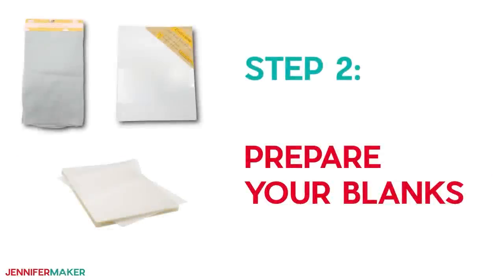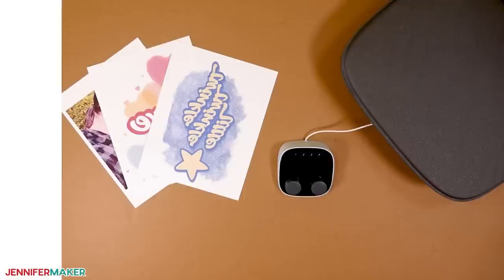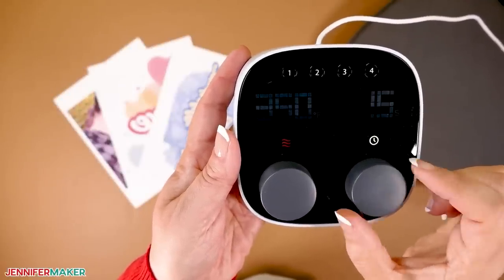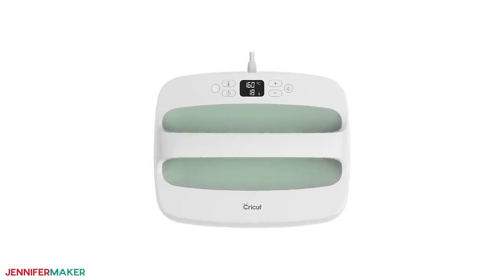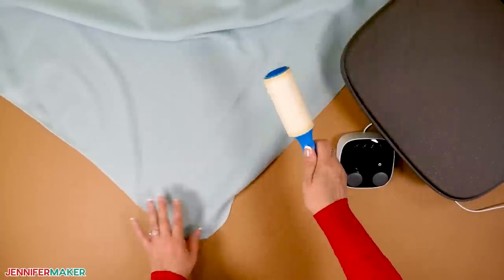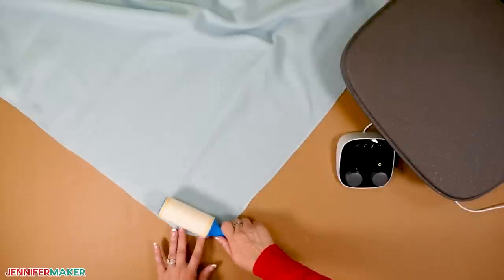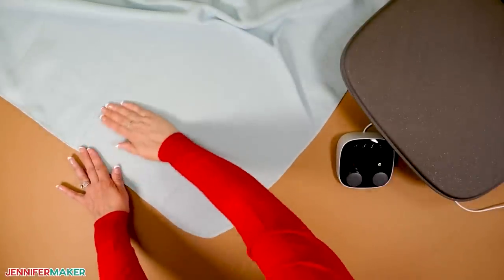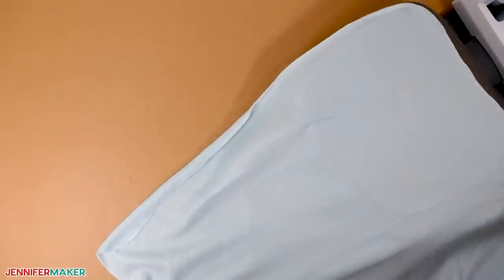Step two: prepare your blanks. Once you've printed your sublimation designs, you'll have to prepare the items — some are certainly easier than others. The fleece blanket is super easy: just preheat it to remove any moisture. Set your press to 350 degrees Fahrenheit and the timer for 5 seconds. I'm going to use my Autopress, but you can also use a Cricut Easy Press or another clamshell or swing-away heat press that gets hot enough. While it heats up, use a lint roller to remove any extra fluff in the area you want to press. Since we're essentially dyeing the fibers with our ink, you want a clean, uniform surface for the best results. Then run your hand over the area to make the fibers go in the same direction — this is especially important on fabric with individual fibers that have any dimension to them.